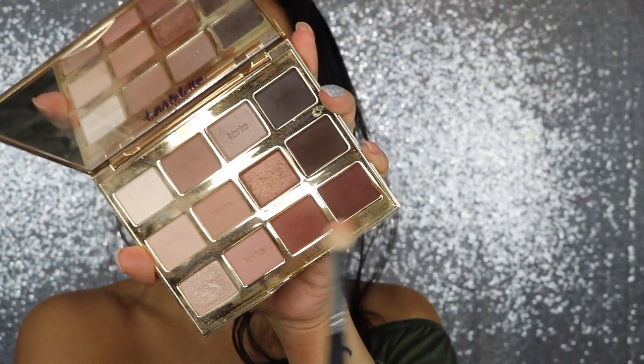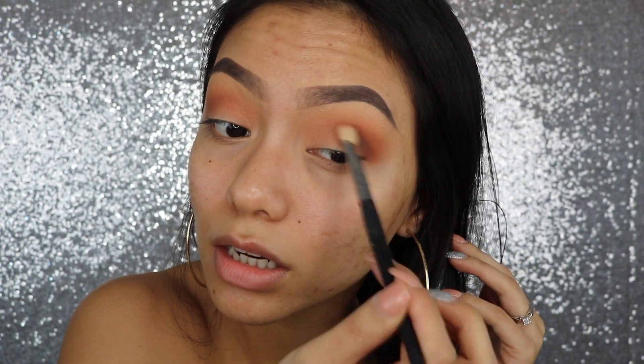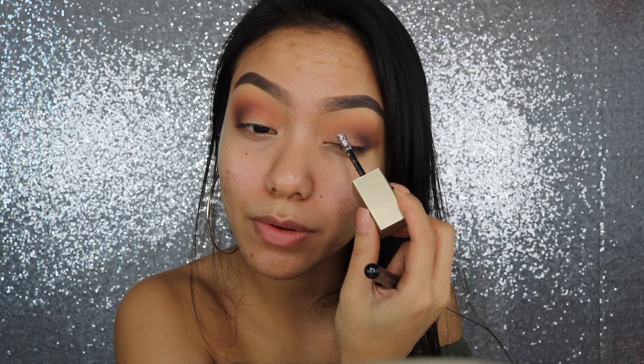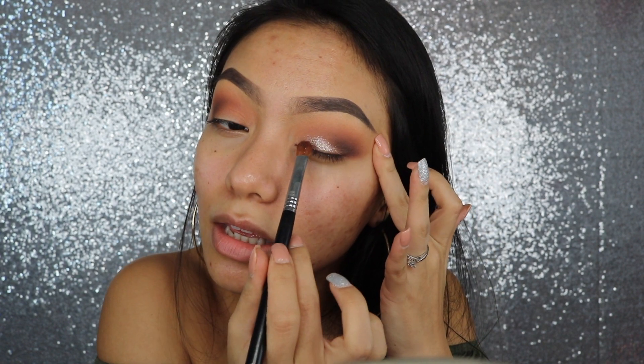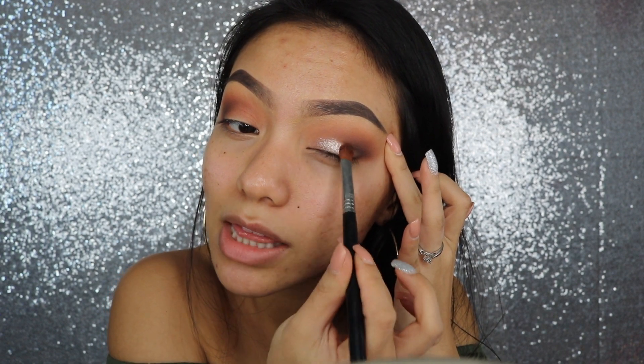Mixing these two colors, I'm going to focus them right into the socket once again. Then I'm going to take this Stila Magnificent Metals Glitter and Glow Liquid Eyeshadow, and I'm only doing the tapping motion because it works best that way.